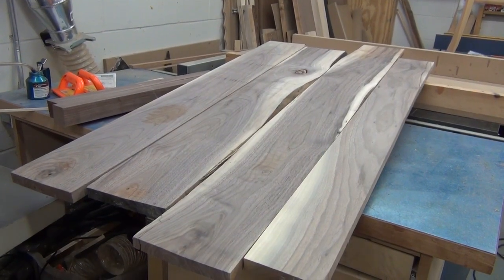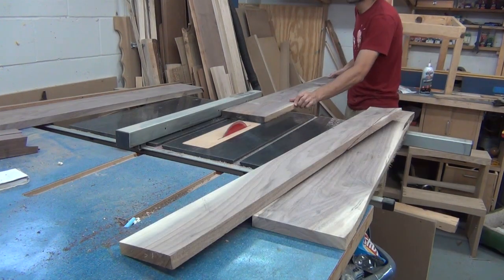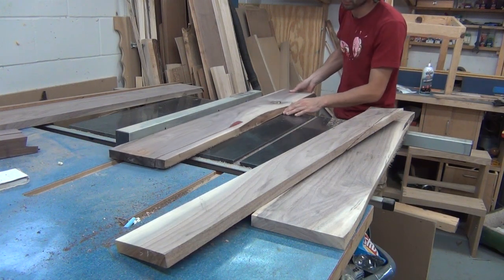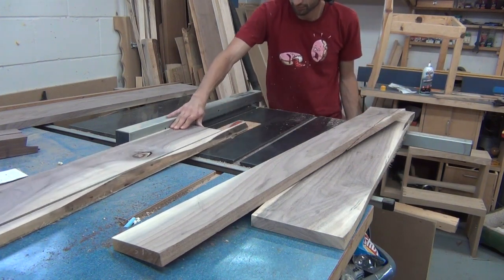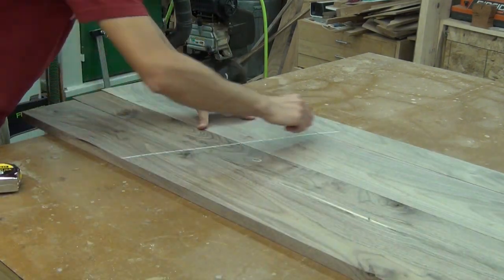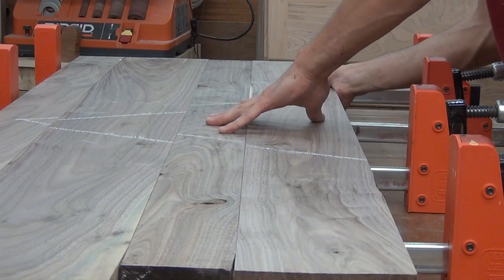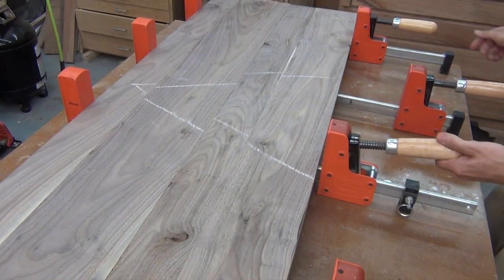Here are the boards for the subtop. Now I'll start ripping them to width to remove any defects and get my panel closer to its final size. The only thing that's going to be seen with this piece are the two edges, so I'm not too concerned with what the middle looks like. Then I'll glue and clamp them up, and once the panel's dry, I'll take it out of the clamps.